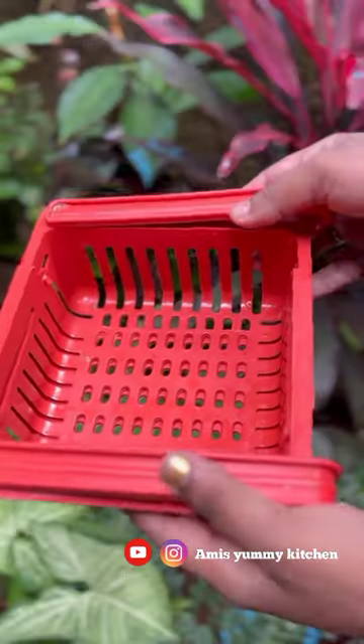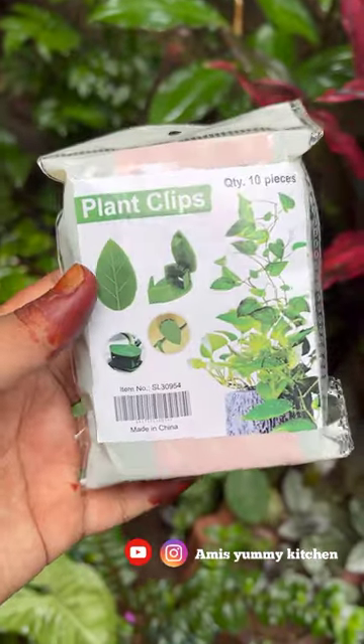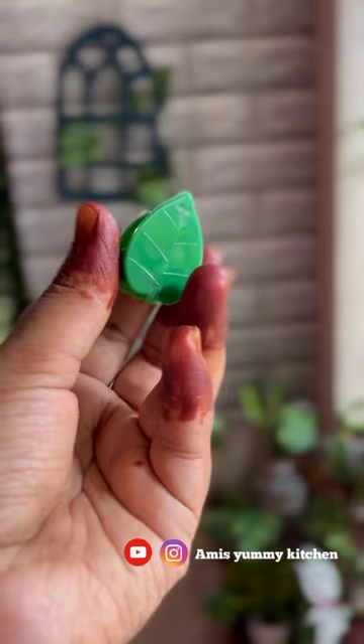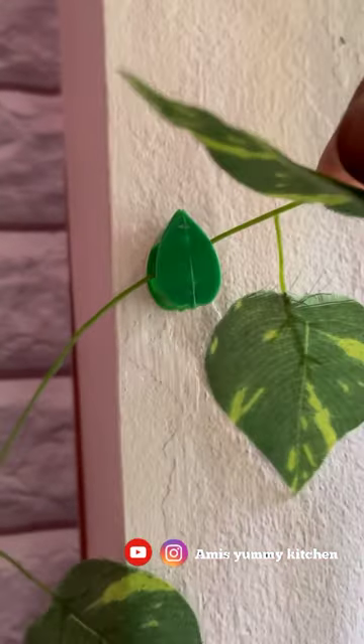I would like to add a little product to the fridge and storage basket that we have, to adjust to the use of the fridge. If you want to add a little plants to the wall, you can add a little clip to the wall. If you want to add a little sticker to the wall, you can add the plants to the wall.